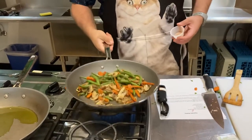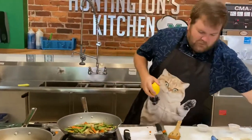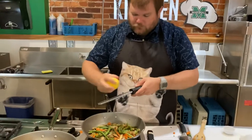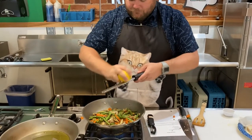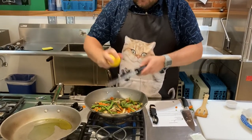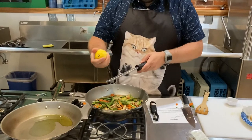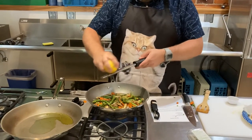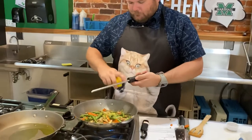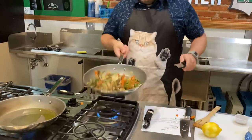That smells great. Another trick we can do is take the lemon we're going to squeeze on the fish and add that lemon zest to the vegetable medley. We're zesting it right over top — that's going to give us some nice citrusy flavors. You always want to zest before you juice because it's kind of hard to zest an already juiced lemon, lime, orange, or whatever it might be. Oh man, it's smelling great.